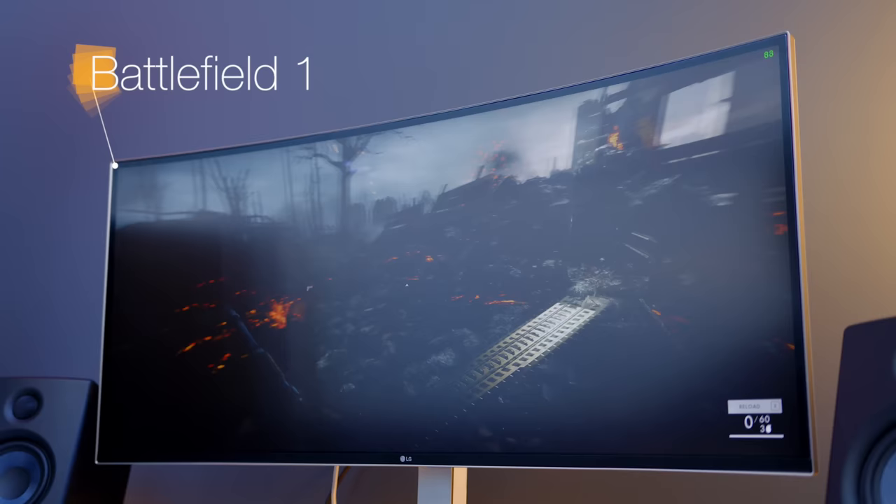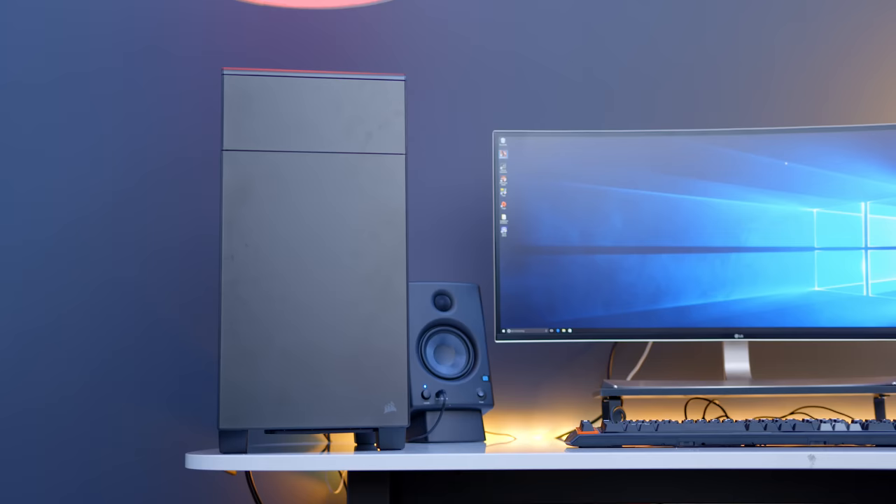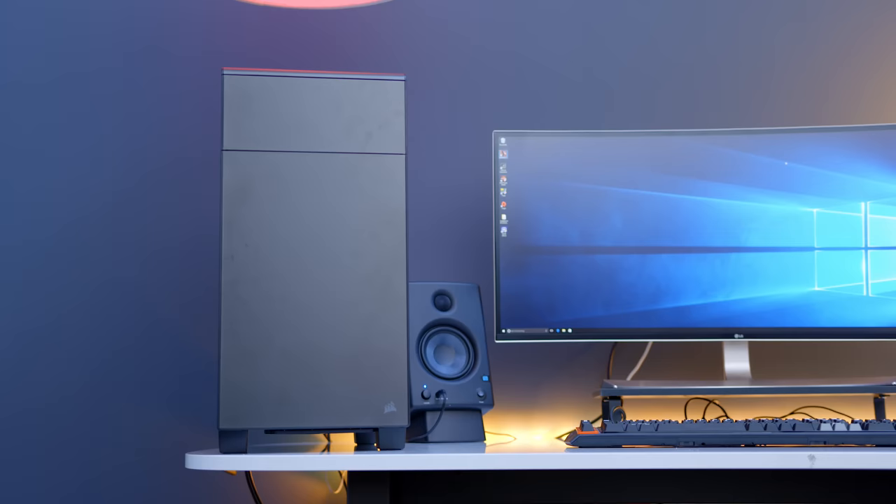Next up we have Battlefield 1, another game that's fully supported by DirectX 12. With those dual 1080s and our Ryzen CPU, nothing is really being bottlenecked. Even with full ultra settings, I'm still averaging about 80 to 90 frames per second. While Ryzen might not have a huge advantage in gaming compared to something like a Core i5 or i7, having all those extra cores is helpful for things like editing as well as streaming — and of course it can totally handle games no problem.